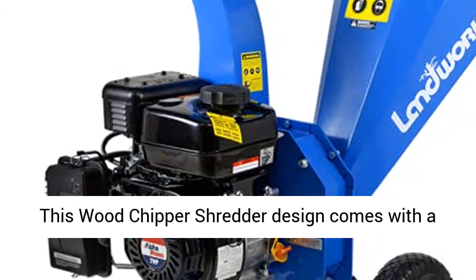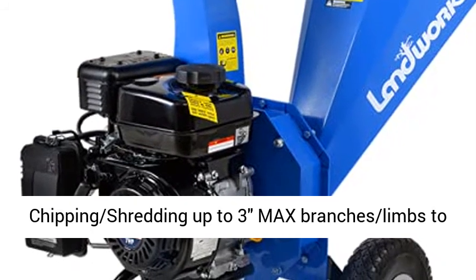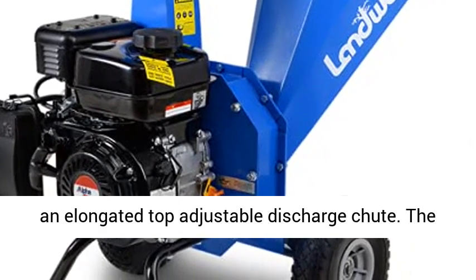This wood chipper shredder design comes with an extra large hopper for max volume chipping, shredding up to 3 inches max branches and limbs to mulch all wood, with a reduction ratio of 15 to 1 and an elongated top adjustable discharge chute.